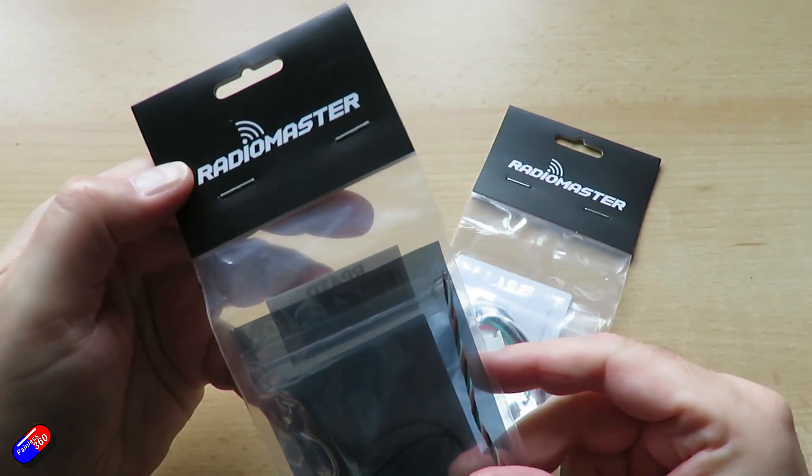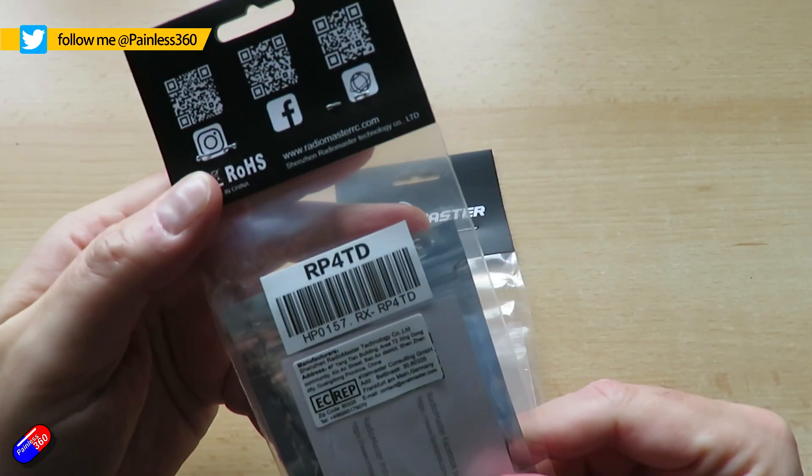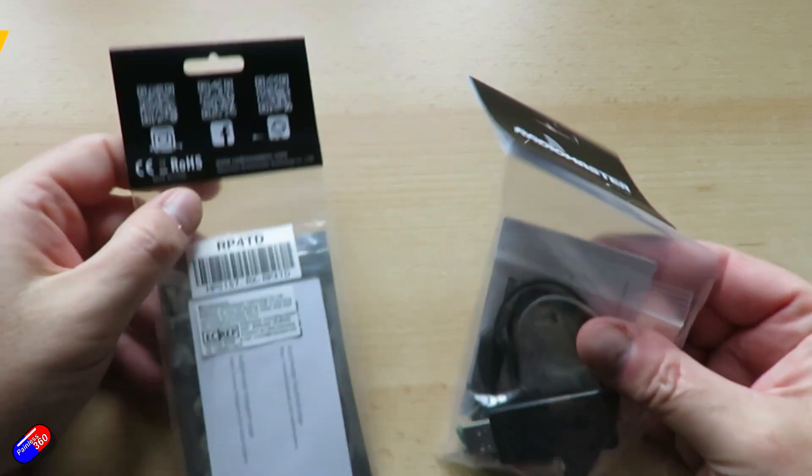Hello and welcome to the video. This is a quick look at two of the latest products from RadioMaster. They have had a very strong year this year making stuff for the ExpressLRS radio system, and they're finishing just as strongly.